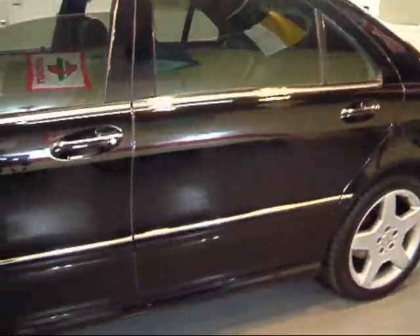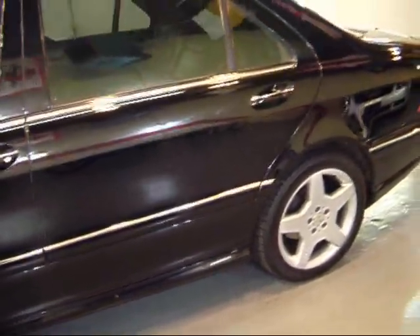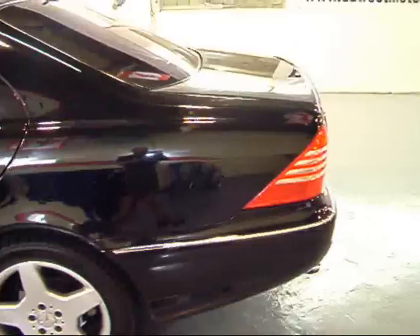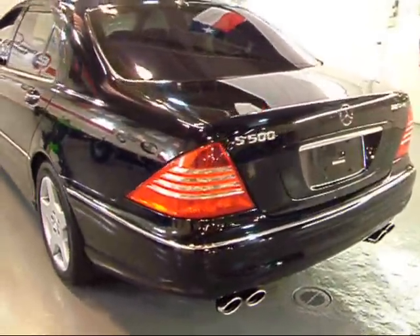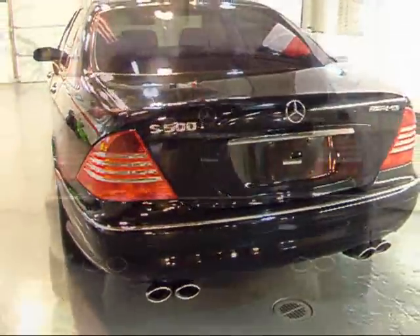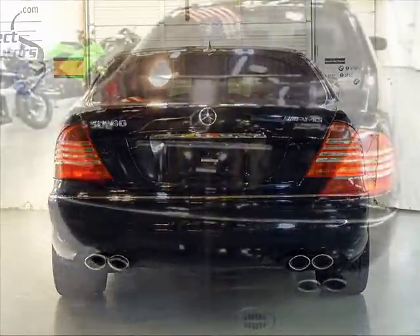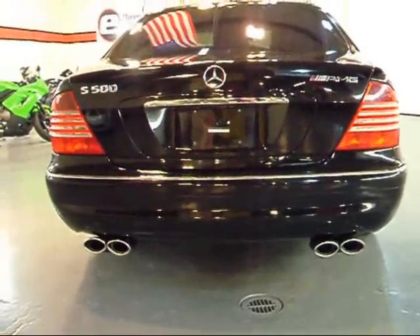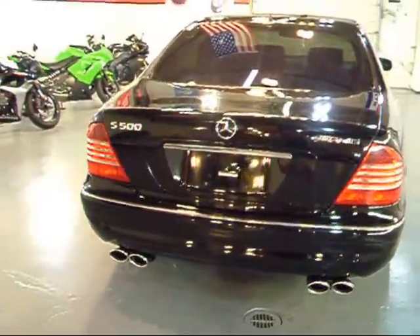As you come down the side, the Sport package also comes with the larger side skirts, as well as a rear sport bumper on the back of this car — really stunning. You've also got quad-outlet AMG-style exhaust, which really gives the car a mean, sporty look.